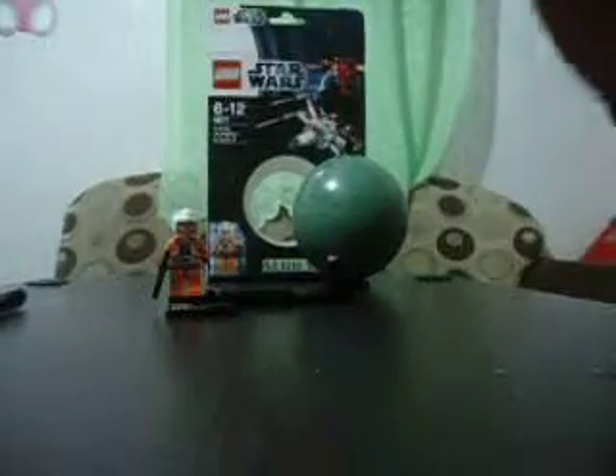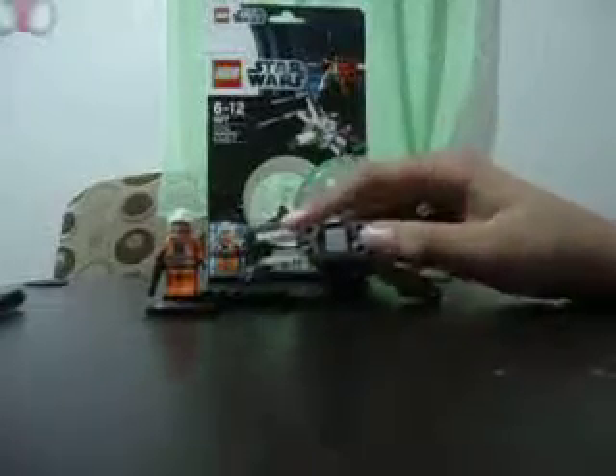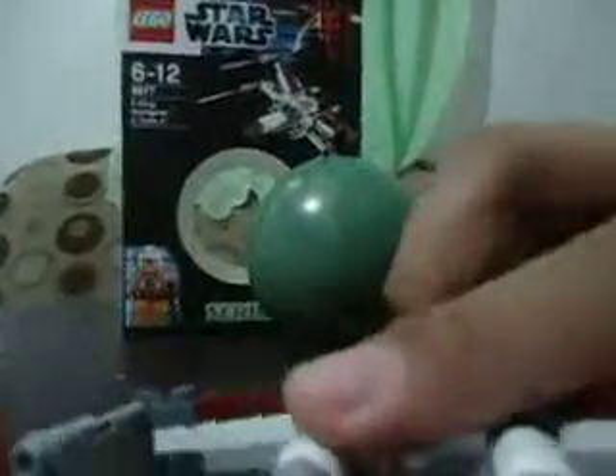Under the X-Wing there are no details, but you have these pieces for the stand. I'll show you how to put that together — you just put it like that. I'll give you a closer look. You see it? Then you put it like that. Okay, so we're finished with the X-Wing.